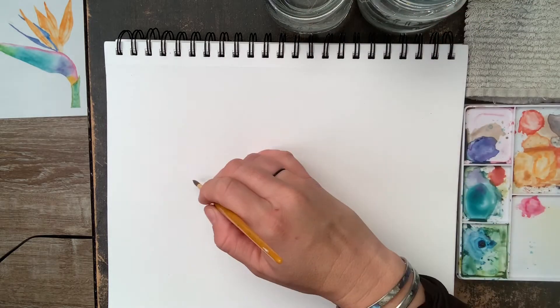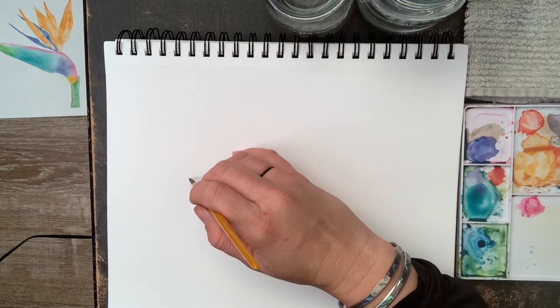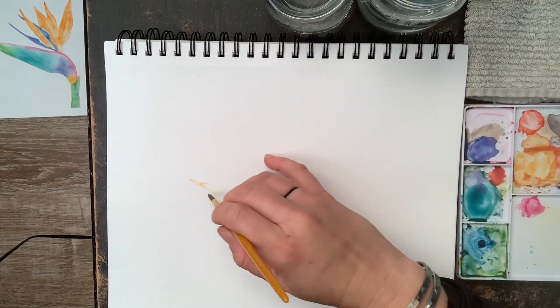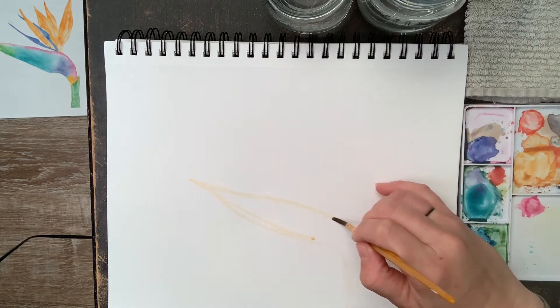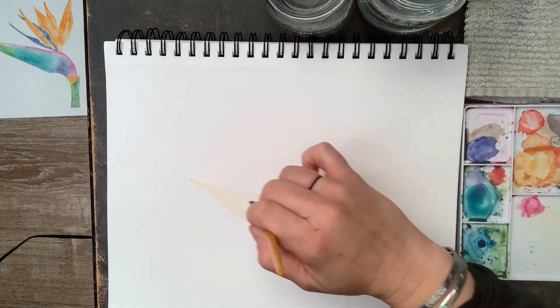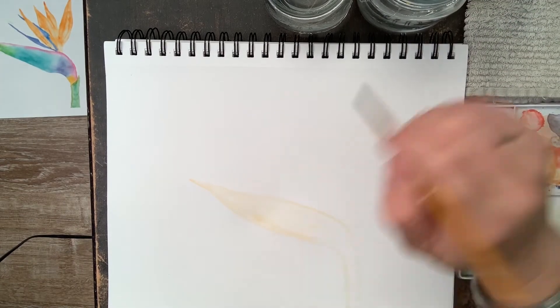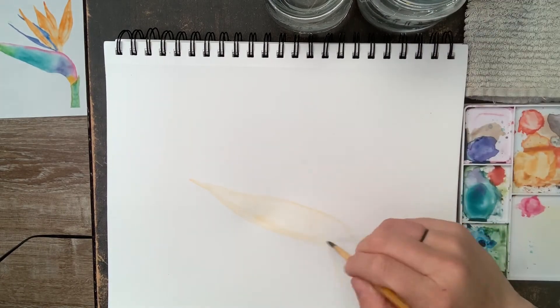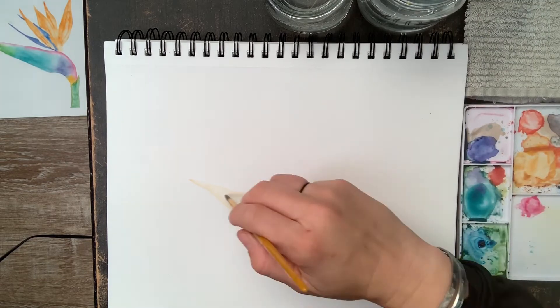Let's get started. First I'm going to draw the basic shape of the body of the bird of paradise. I decided not to use pencil, so I'm just using a very light shade of orange so that I can see where I'm going to paint, and then I'm going to fill it in with some water.